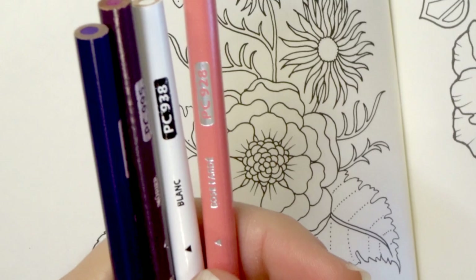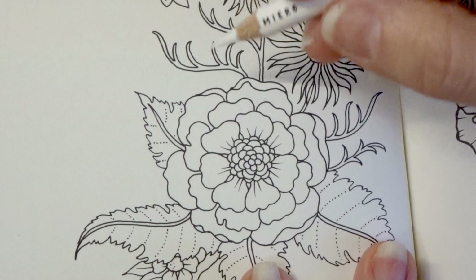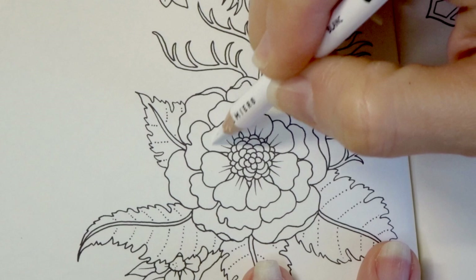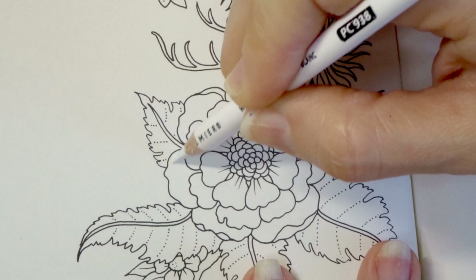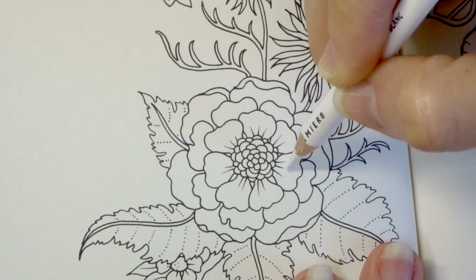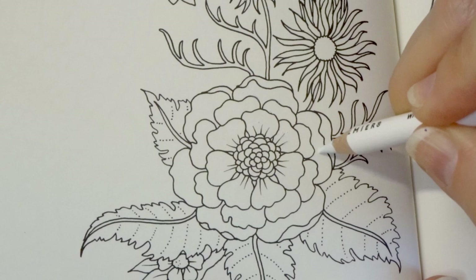The first thing I'm going to do is come in with my white Prismacolor and apply some white to the center of each petal on the flower. You probably can't see it on camera but I can see it. I'm just doing this so that when I lay down the other colors I can see it, I know what area to stay out of, and I can blend my lighter color into this a little bit. So I'm just doing it so that I have a guide for myself.